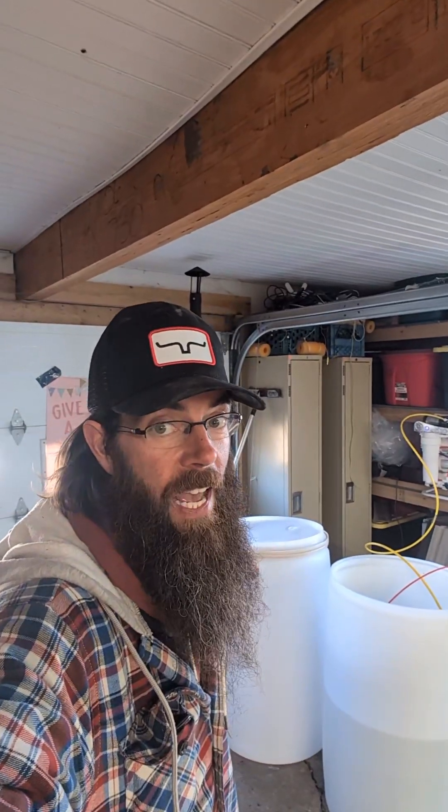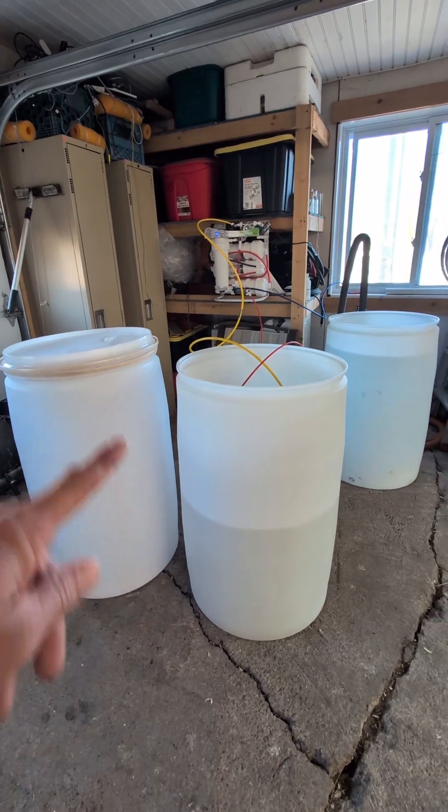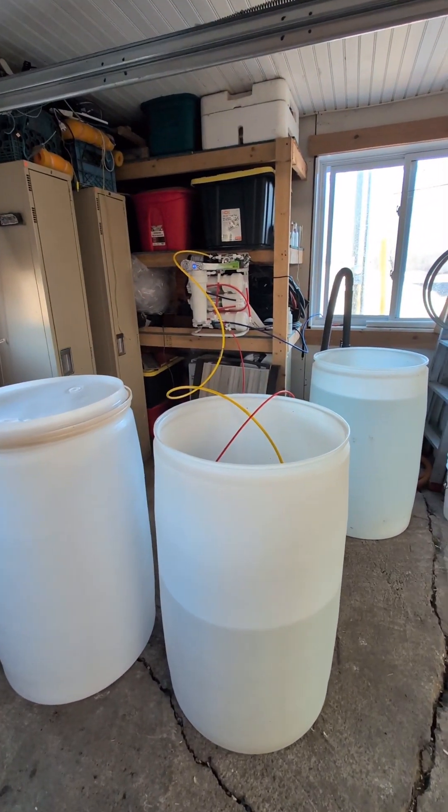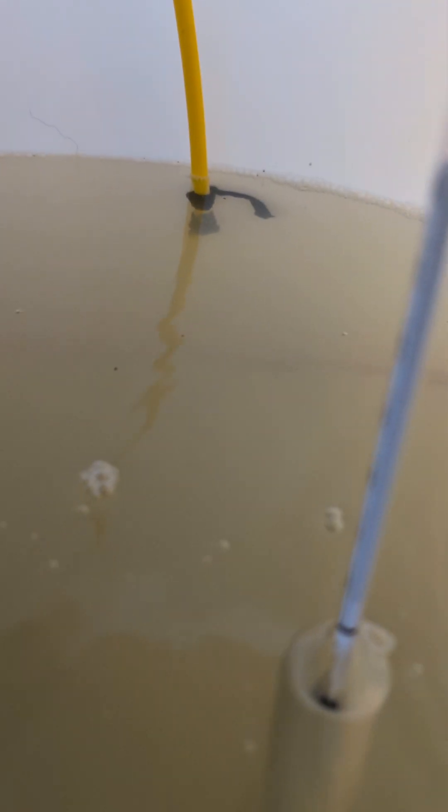You remember those two barrels of maple sap that I had here? We've reduced both these barrels down to less than half a barrel with the reverse osmosis machine. You remember our sugar content was just under two — we are now sitting in uncharted territories, probably a seven, maybe eight.